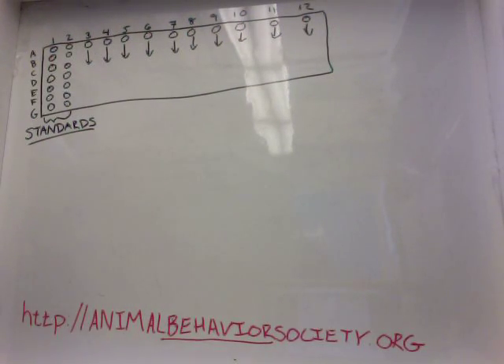Recently one of my grants was accepted — the Animal Behavior Society, animalbehaviorsociety.org, gave me a student research grant which will allow me to continue studying hormones.